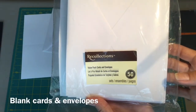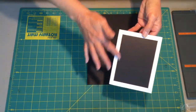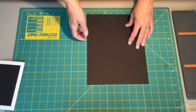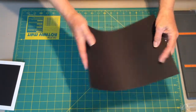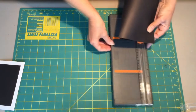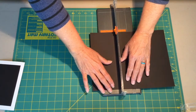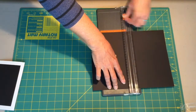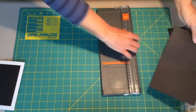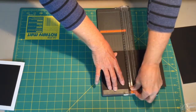I'll be using the Recollections value pack from Michael's craft store and I will be covering the top part of our card with a piece of black cardstock. I can get four pieces out of one 8.5 by 11. Sometimes I'm a little bit lazy so I just do a quick little crease, use my first card cutter, line up where my crease is, cut that in half, crease and cut.